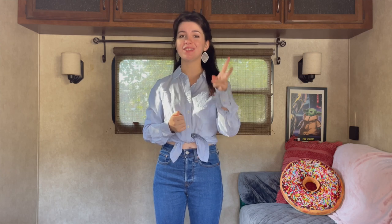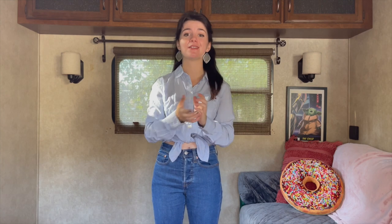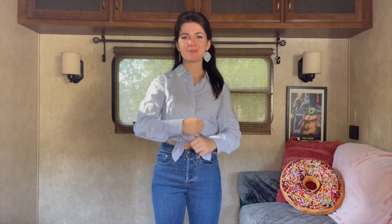Well hey everybody! Welcome back to another basic banjo lesson with Willow. This week we are going to be finally working on the second part of Kulinch Mound Backstep. I do have a Patreon as well as a digital PayPal tip jar listed in the description box below if you'd like to help support these lessons. Let's finish it up!